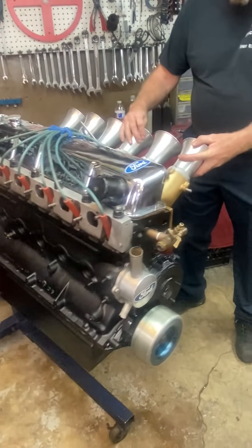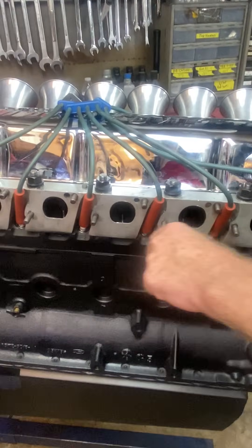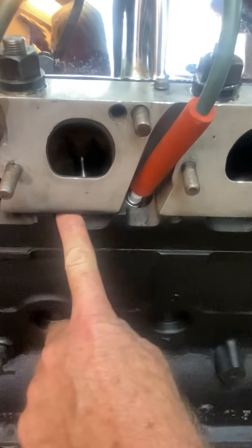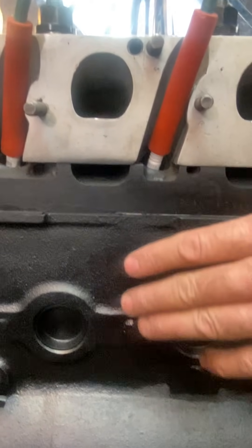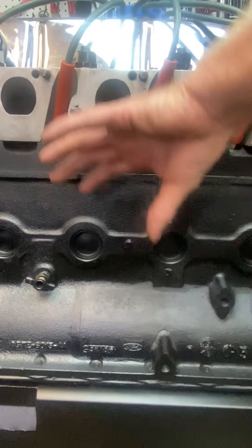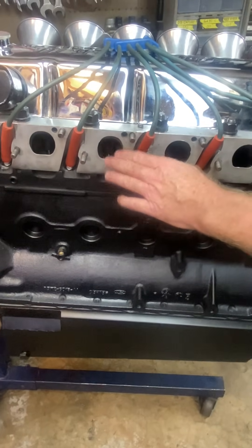Here's something I want you to see — look on the exhaust side here. This is one of the things that Bob Glidden made famous. Here is an exhaust port — this is the actual old port, the actual Cleveland head across here. It's a little hard to see because it's all black. Because these heads were on Mustangs, the air came up and had to make a sharp turn, which killed the exhaust side of the head.